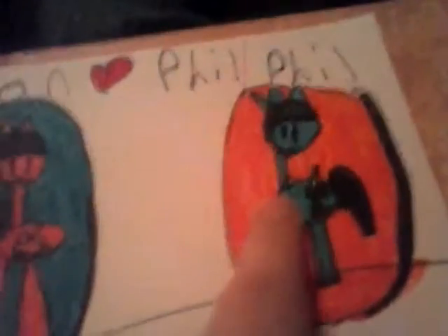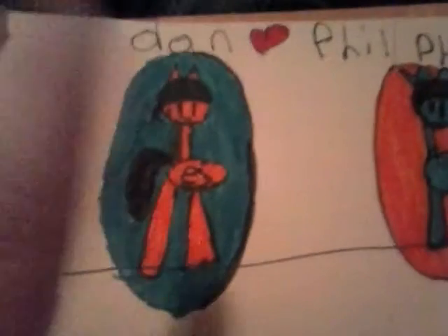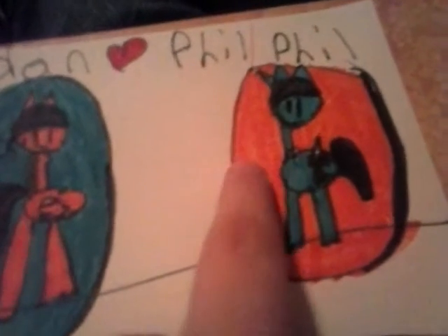One thing you guys will notice: they have different fur colors. Phil has blue and Dan has orange, though it kind of looks like pink to me. I did it where Phil has Dan's body color and Dan has Phil's body color. I forgot to draw Dan's kitty mark, but Phil has a sword for his.